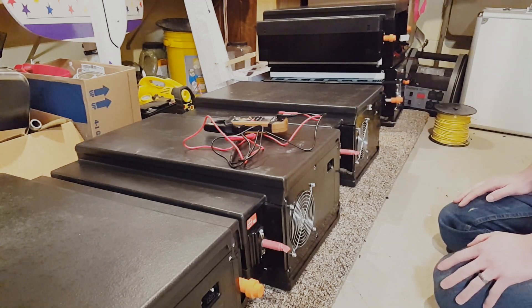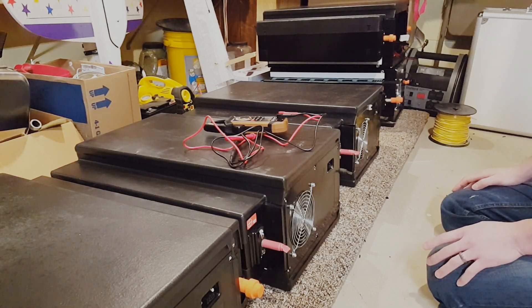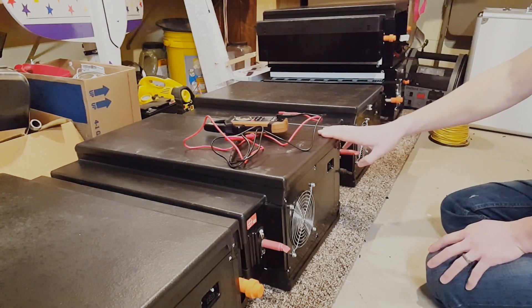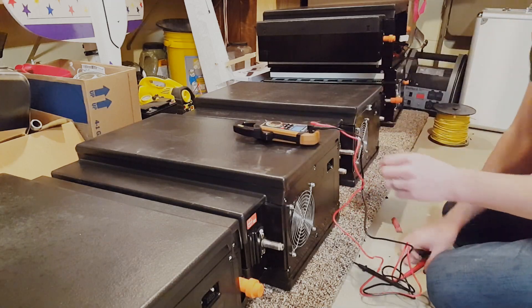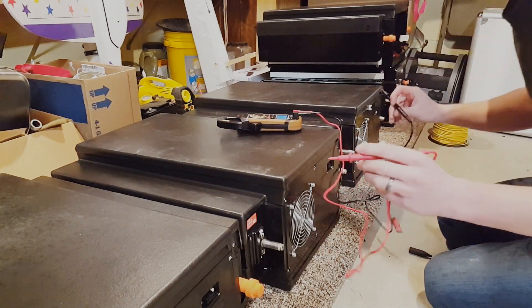I haven't done anything with these since I received them except move them down into the basement. I didn't record that because these things weigh more than I do and it probably would have been painful to watch. So let's go ahead and start measuring some of the voltages on these packs — I'm going to measure the module voltage first.